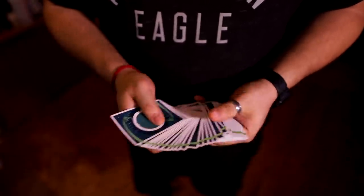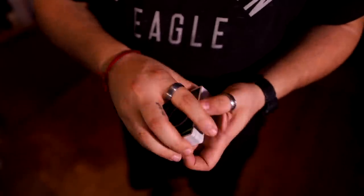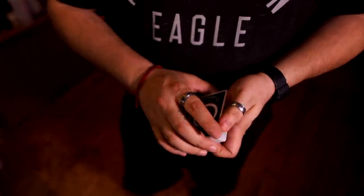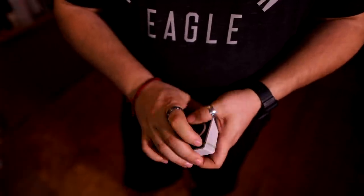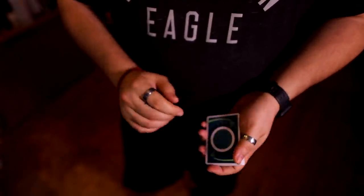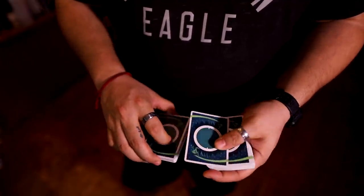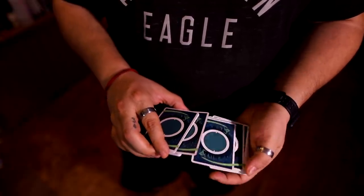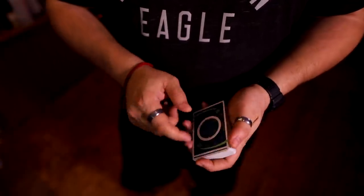Play around with that and let's move on to the second control. The second control is more of a utility that can be a control, and it's called the Vernon Addition. Here's what it looks like: they pick a card - say the five of hearts - put the card back, that card goes into the middle, and the card is on top of the deck. So we're going to break that down and then I'm going to teach you how to do a card to pocket using exactly that.